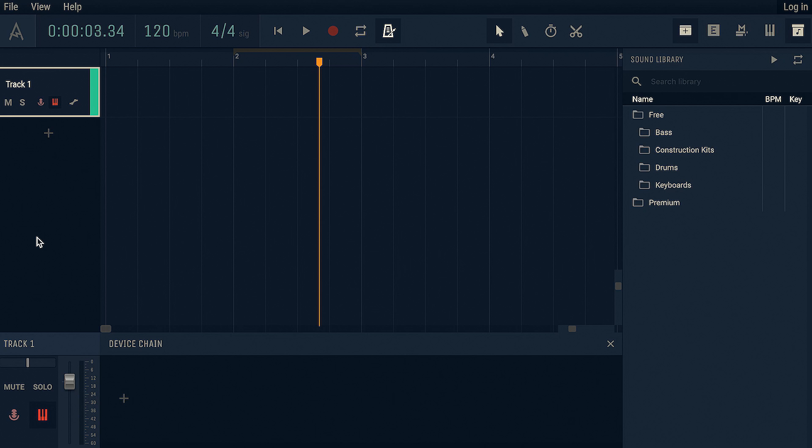Quickly though, we'll show you the workflow of Amped Studio. It looks like most other DAWs — familiar territory here. Tracks come down the side, we've got device chain down the bottom, sound library on the side. It's all very simple. I'm going to get you to do this — I've basically not seen this before, so you're guiding me through it.